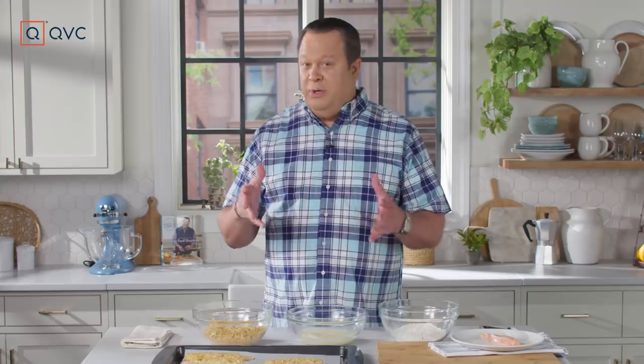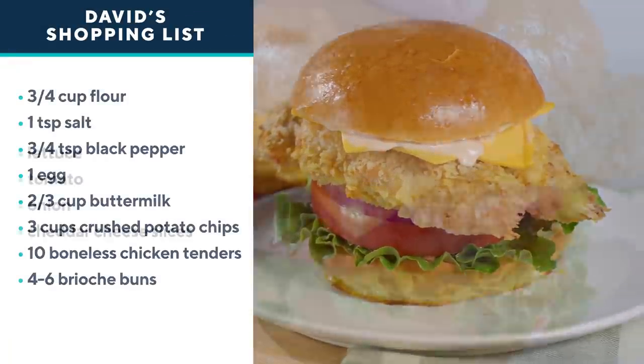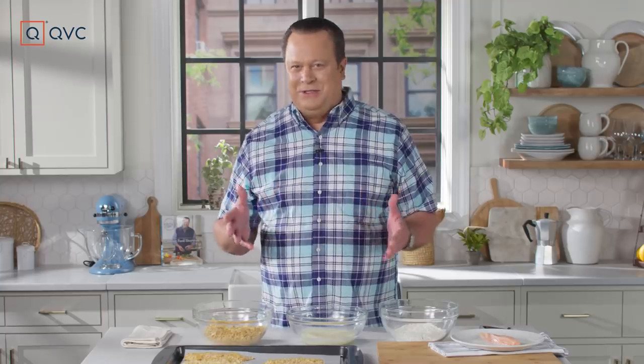When I have a hankering for a great sandwich but don't want to head to the grocery store, I head to the cupboard and the freezer, do a little clean out, and I come up with my potato chip crusted chicken sandwich. It also is topped with a ranch chipotle sauce. All very easy, and it includes some supermarket shortcuts that make the whole process go faster.